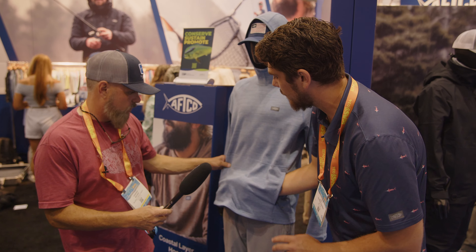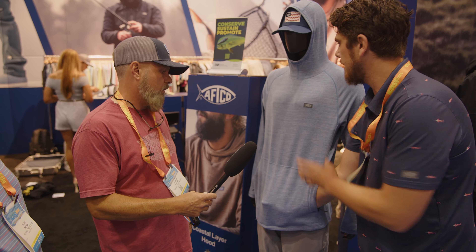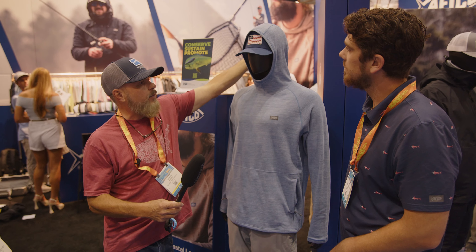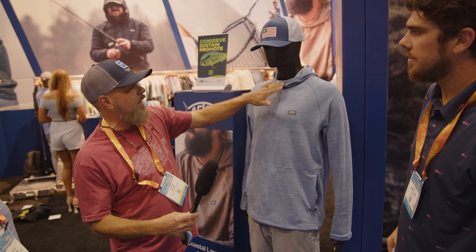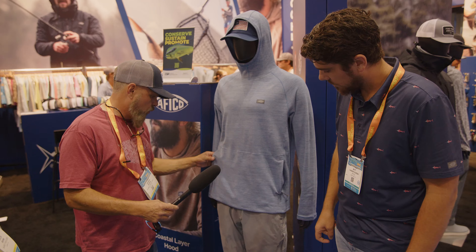That tacking stitch means if you have something like a phone in your kangaroo pocket, the pocket won't sag — it distributes the pressure across the entire shirt instead. The hood pulls fairly close to the neck when tightened, so it won't fully block sun in the traditional sense, but these do have a UPF 40 rating.